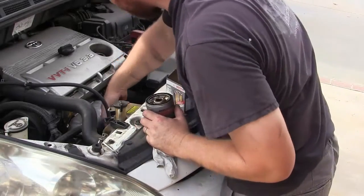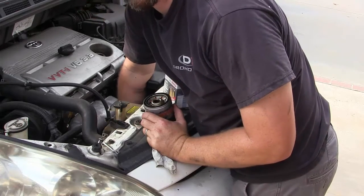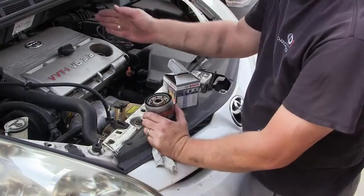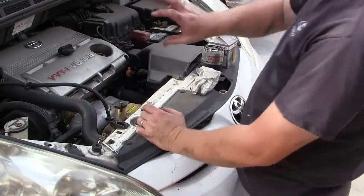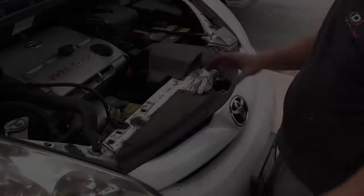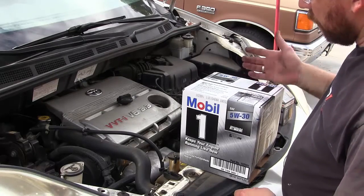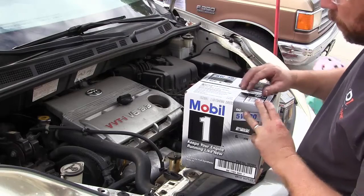Make sure your hands are clean so you can grip it well and spin it on as tight as you can by hand — about two-thirds to three-quarters of a turn after contact is what you're looking for. I'm going to install this from the top. Once the gasket makes contact with the engine block, I'll turn it about half to three-quarters of a turn. Now we've got the oil plug in and the new oil filter on, so let's go ahead and add the oil. I'm using Mobil 1 — typically what's on sale at Costco or Sam's Club.